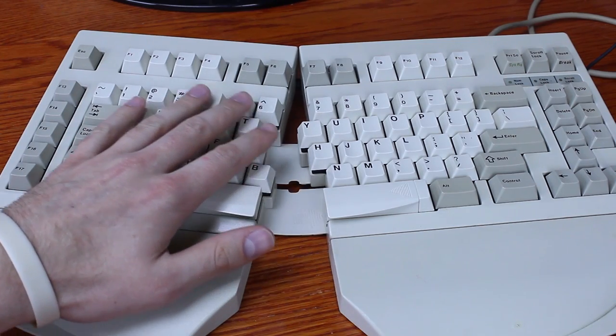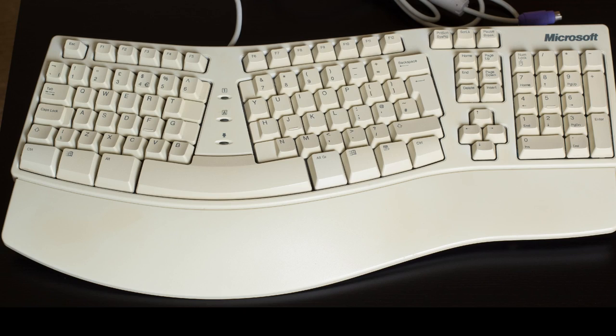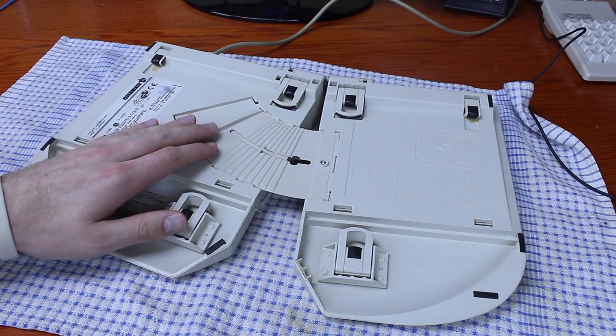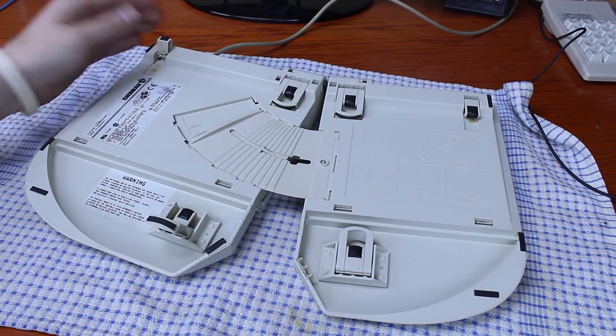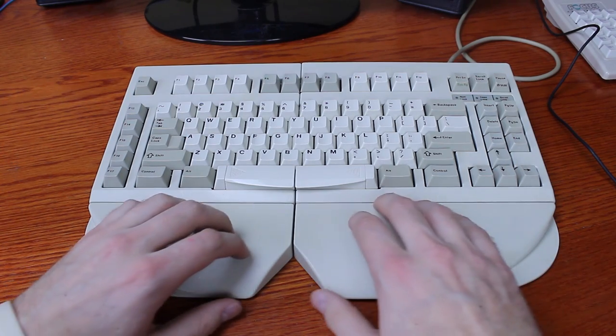That's one of the better features of the board as far as I'm concerned. Unlike some split ergo boards like the well-respected Microsoft Natural Keyboard — which I find at the recycling center regularly, even new in box, and never bother to take home — which is fixed at a certain angle and position, the MX5000, again like the IBM M15, is highly adjustable. You can adjust the splitness, the angle on either side using flip-out feet, and the elevation.